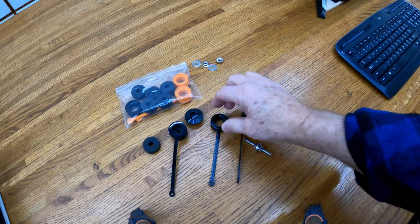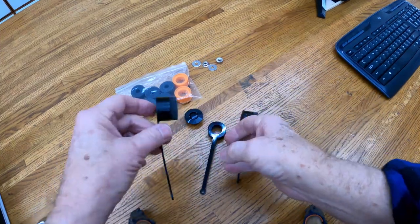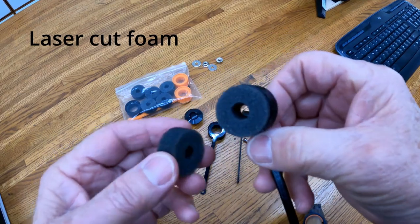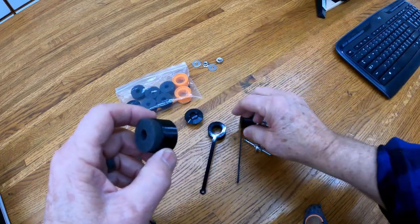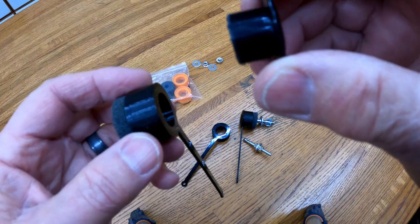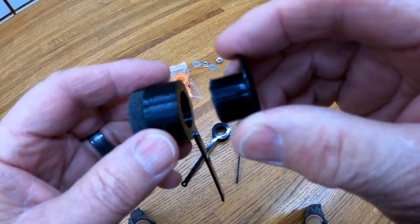These latches consist of a 3D printed part with a little foam insert glued inside. And here's the latching button, which you can get from Amazon — like eight for under 30 bucks.